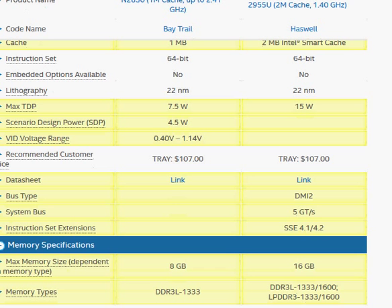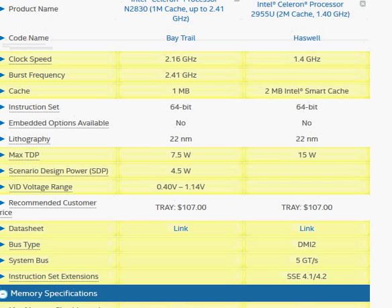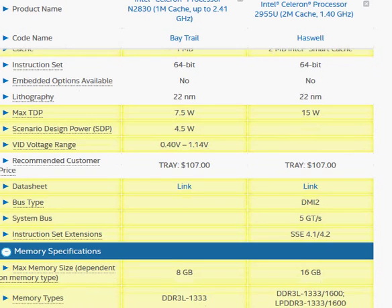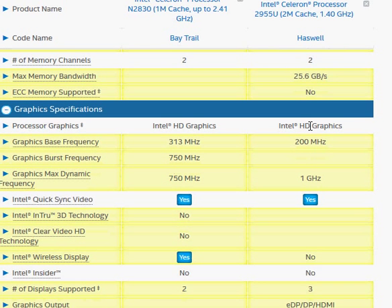The price-to-performance ratio is about the same for both. In that case, it makes a lot of sense to go with the 2955U unless you specifically need a low TDP rating and really care about battery life. The integrated graphics is also significantly better on the Haswell compared to Intel's HD Graphics on the N2830.